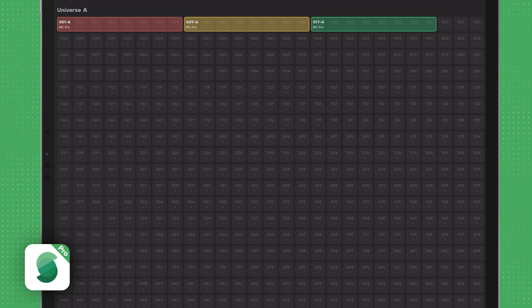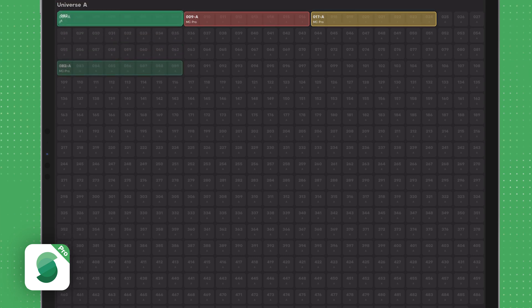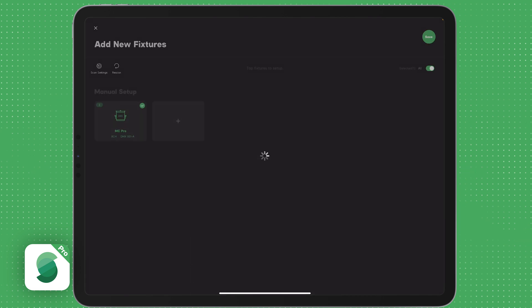Here you can see the entire universe and the lights patched across it. It allows drag and drop of your new fixtures to assign new DMX channels and avoid any conflicts. Press and hold a fixture to reassign it. Keep in mind when you change the DMX address in the patch, it also must be changed at the light. All changes made on this window are saved with each change. Press the X in the corner to close the universe view.